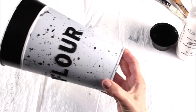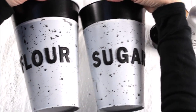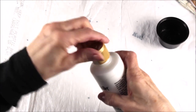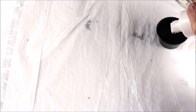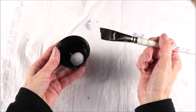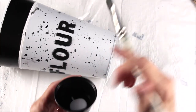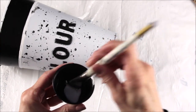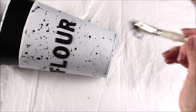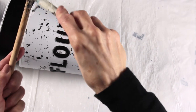Once they were both completely dry, I decided to tone down the black stripe by using some white paint and following the exact same procedure. I used some white acrylic paint and just proceeded to tap around until the black stripe was kind of toned down. It looked cute too because some of the letters had a little bit of white paint on them.